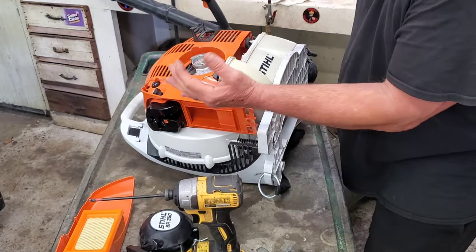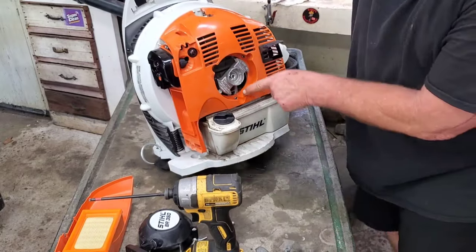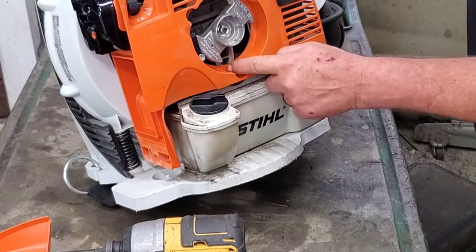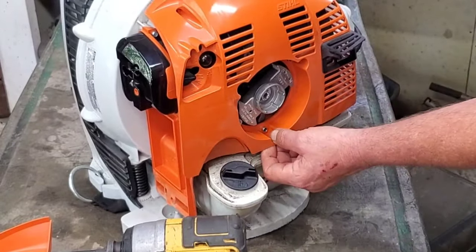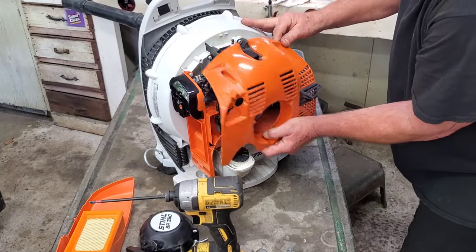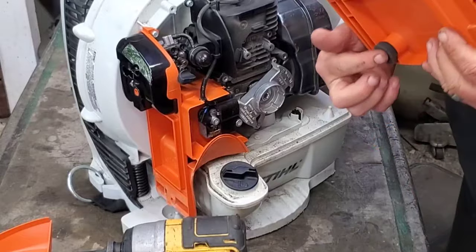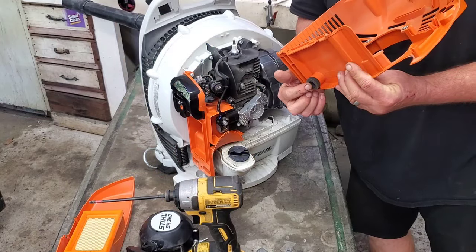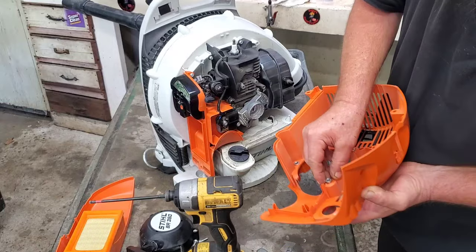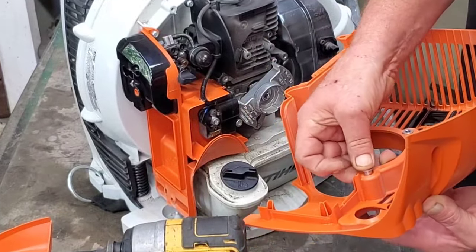Don't just go jerking this cover off yet. Stand your machine back up, and I'm going to show you why. There are three spacers — one, two, and three — and these are famous for falling out. This cover will come right up out of here. See those? These little spacers right here are famous for getting lost, and you're going to be in trouble if you lose them.